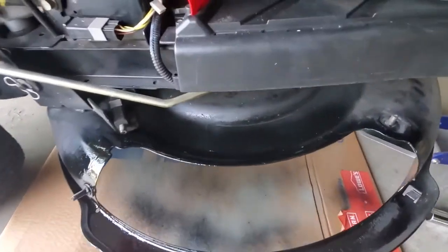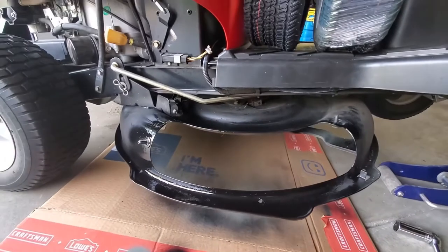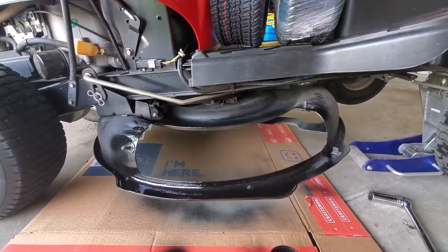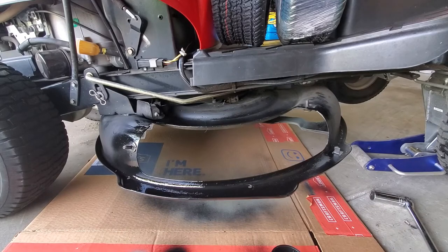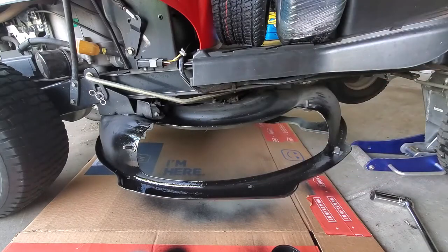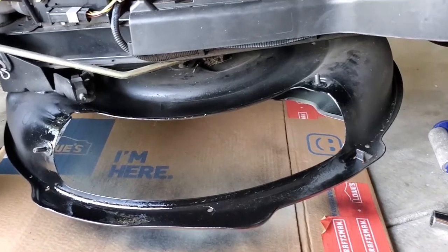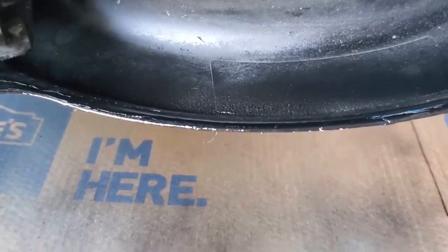You can see over the years - maybe you can't in this light - but there's a sticker here that's been painted over several times. Again, the goal is just to stop rust; I'm not trying to win any paint body finishing awards. I imagine some of you are screaming that mower decks rust from the inside out, so painting the outside isn't going to do anything.